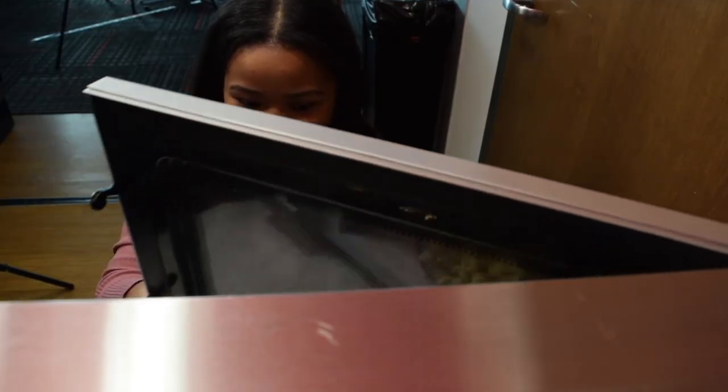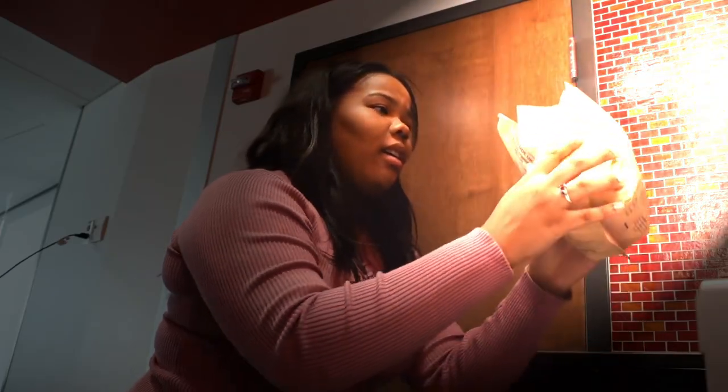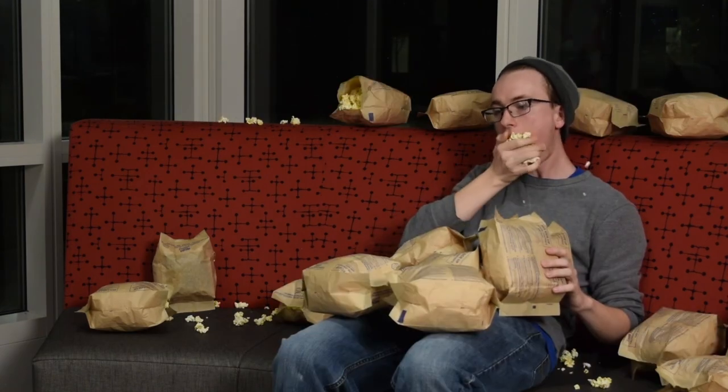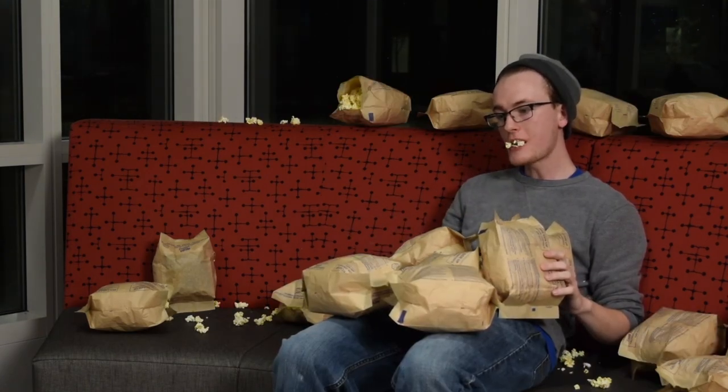Now you want something great — the best popcorn imaginable. That's how you do it. Then you can just eat your life away, one handful of popcorn at a time.